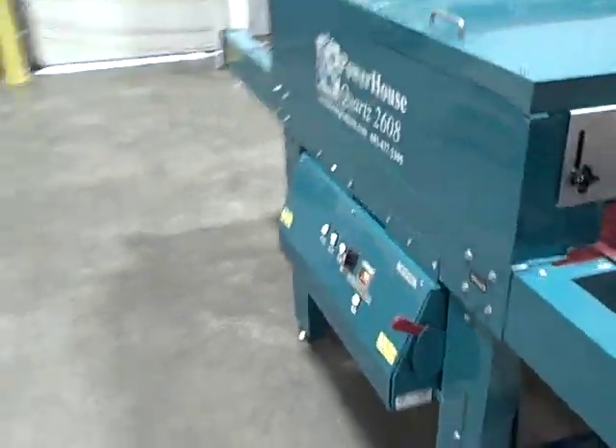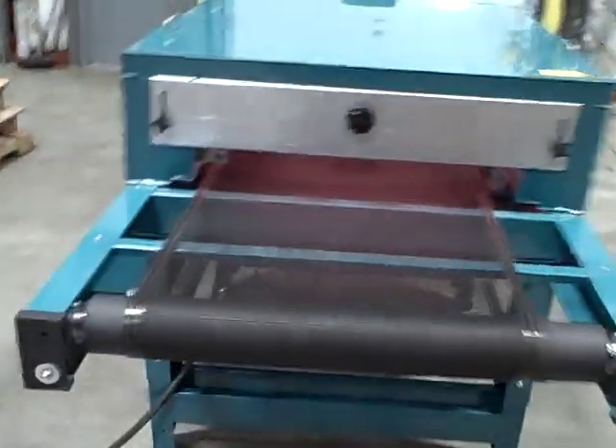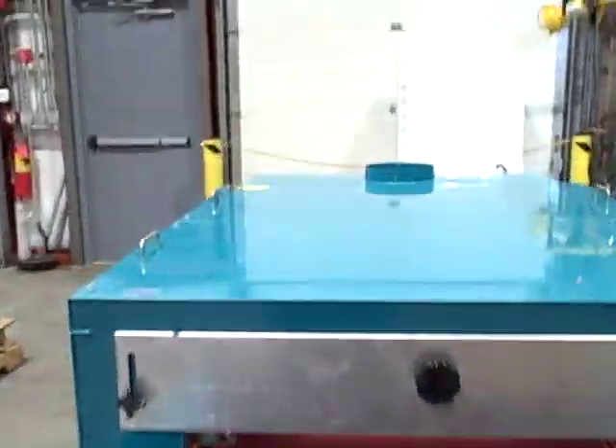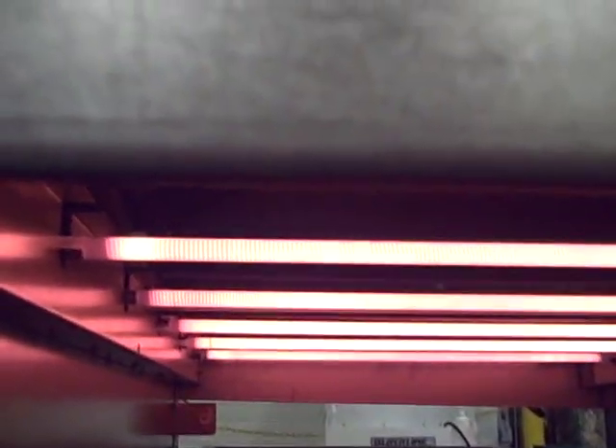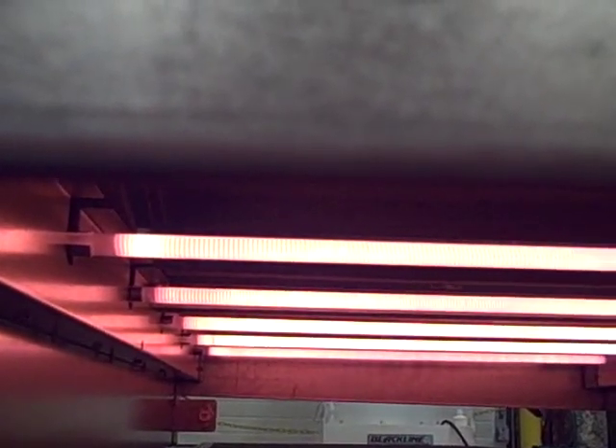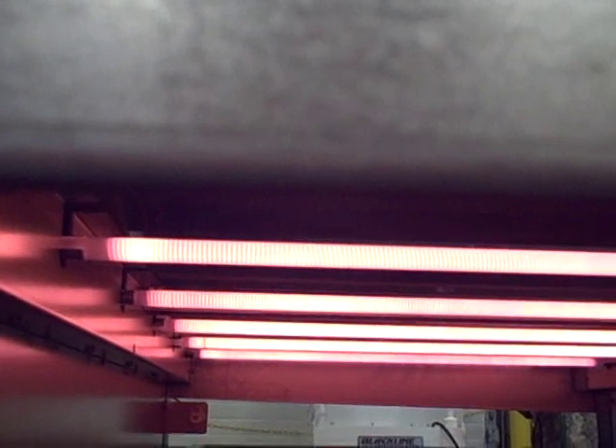In the front, this is the infeed of the dryer where you'll put your shirts down. Let's get our camera in here — if you notice, we've got six quartz infrared heater elements that are cycling on and off inside the dryer. They get brighter and dimmer as the heat control turns them on and off.